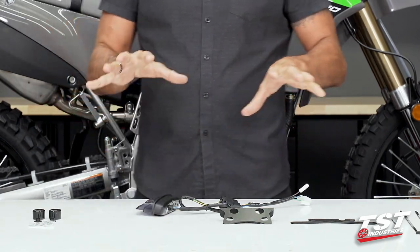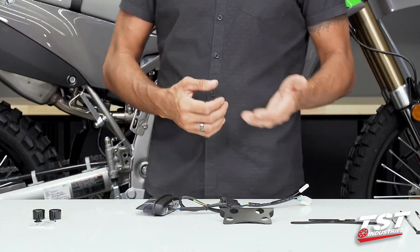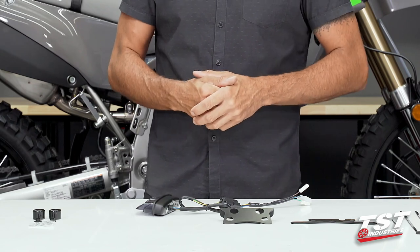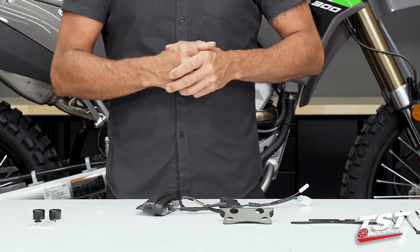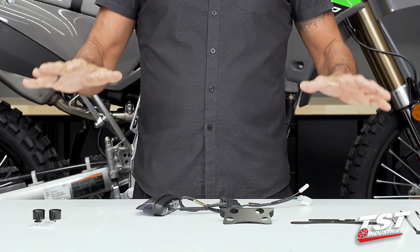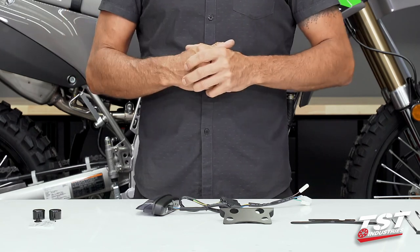The actual physical installation of all these kits — first the build and then the installation — is very, very simple. It just takes regular tools that you probably have in your toolbox or possibly in the tool kit of this bike. We provide all of the extra mounting components that you may need in this installation flow.